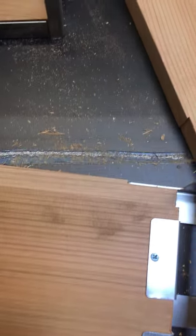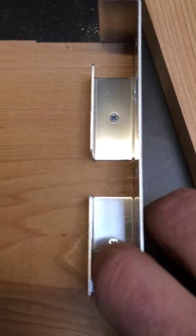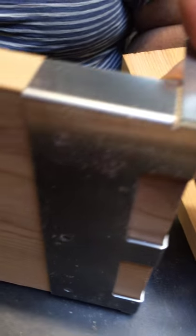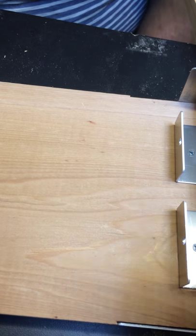So the way that you're supposed to do it properly is there's the screw going into the side plank, another screw hole going into that side plank. Now the other panel that goes in here...